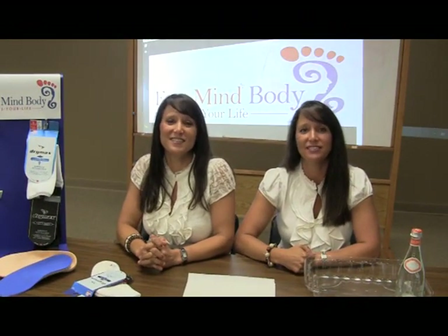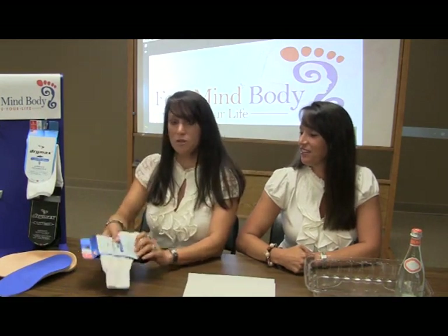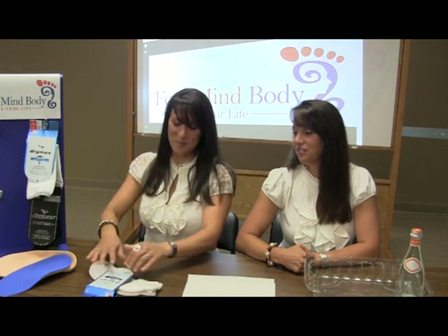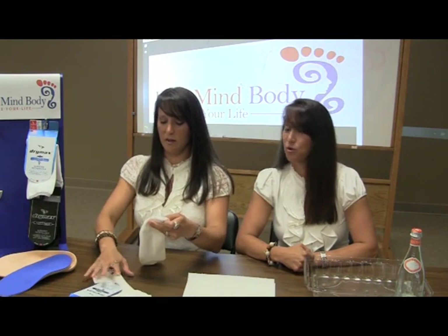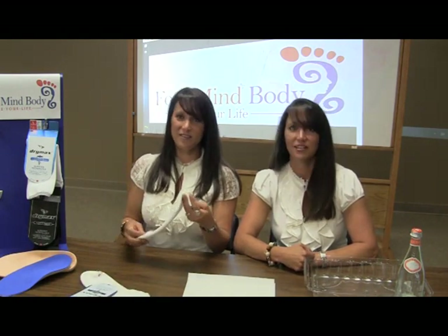Hi, I'm Leslie and I'm Peyton with Foot Mind Body and we're here to show you how the Drymax sock works, to see if it really does what it says it can do. It says it can keep your feet dry, so we're going to do a demonstration to see how dry these socks really can keep your feet.